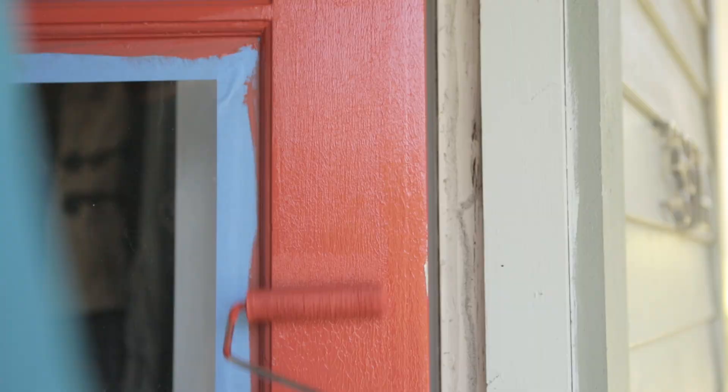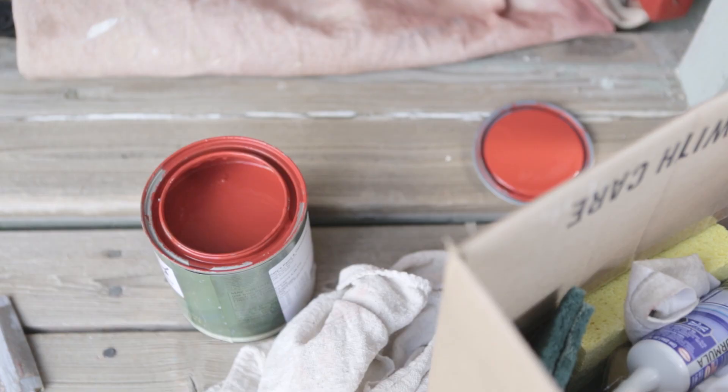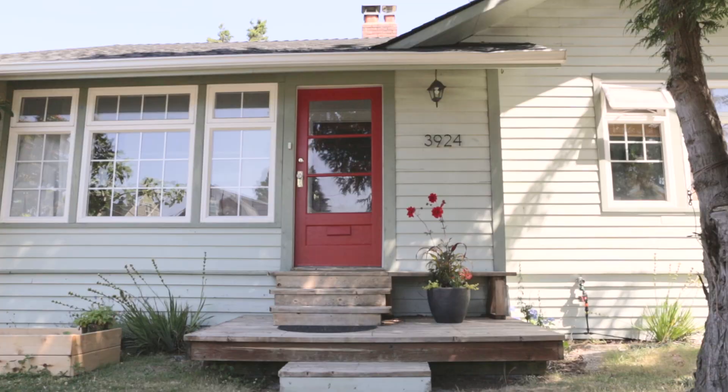Curb appeal is a way to tell the outer world what you're like. Red is a symbol of welcome — you're inviting people in. With this house everything was very monochromatic so nothing was coming forward. This color was chosen to just give a little pop and it really changed how the whole face of the house looks.